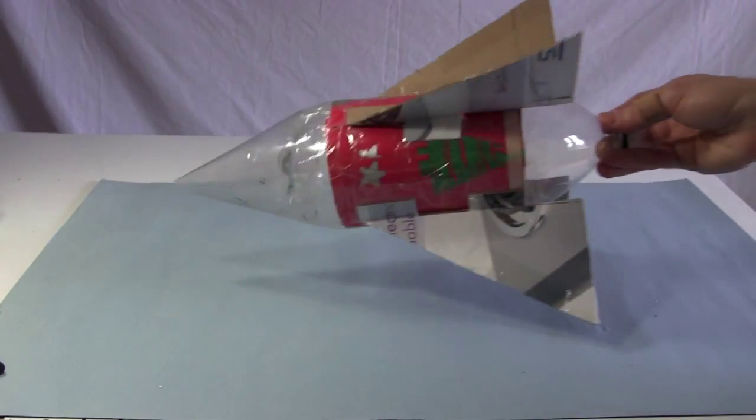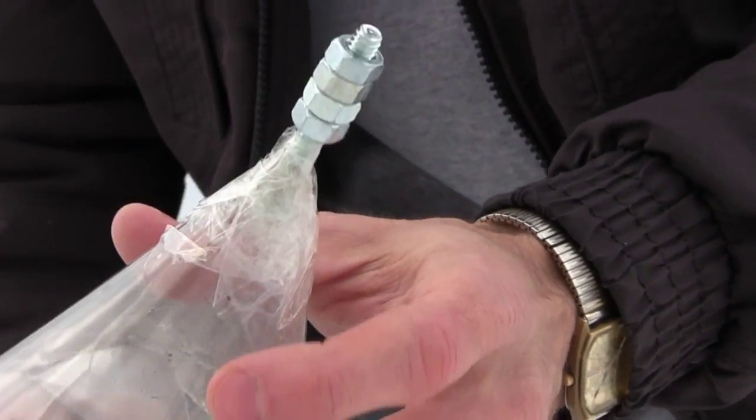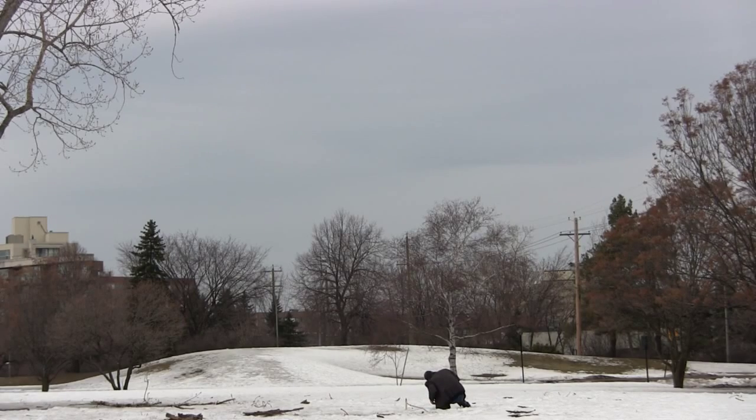So I added fins and a nose cone. Now when it ran out of water, it flipped over and flew backwards. So I taped a nut and some bolts to the nose, and this time it did keep on flying straight.